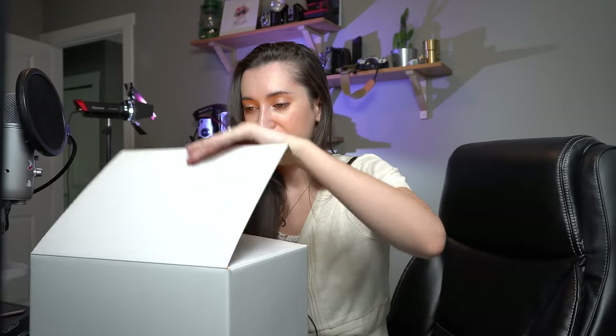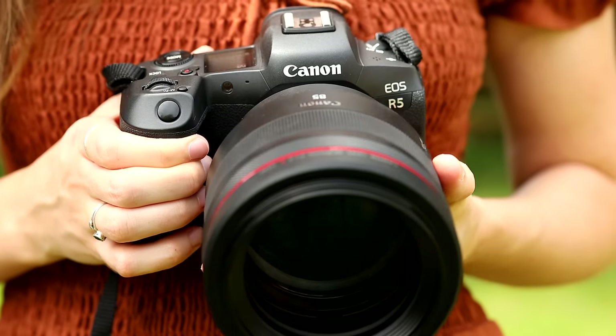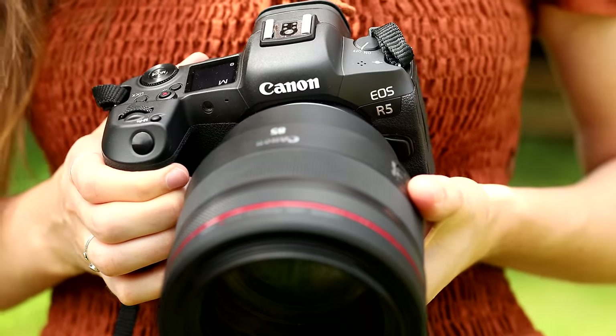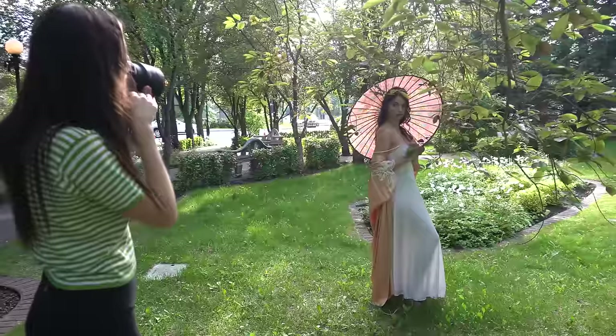Hey guys, Irene here. Welcome back to my YouTube channel. Today I have a very special unboxing. There she is, my baby, my love. That's right, I got to test out the very anticipated Canon EOS R5 and the super secret R6, and finally I can share the results with you guys on its release date.